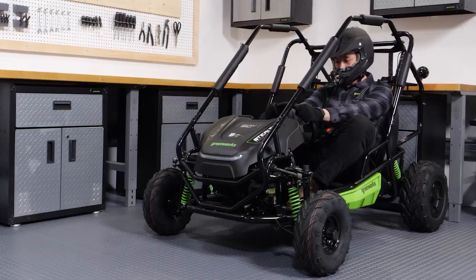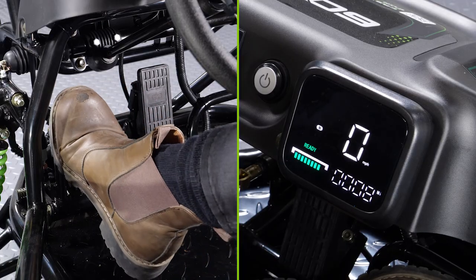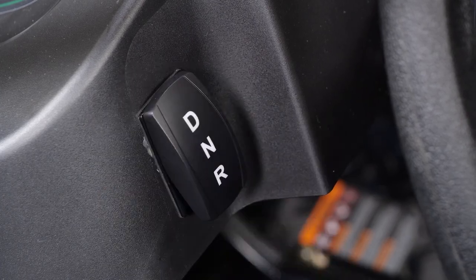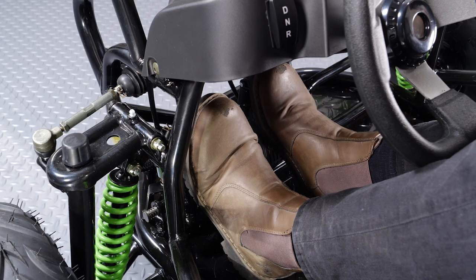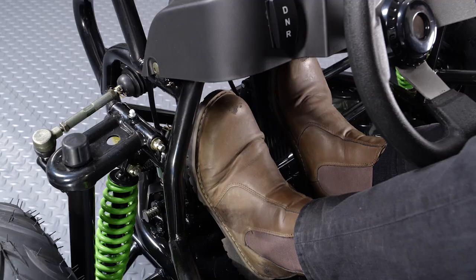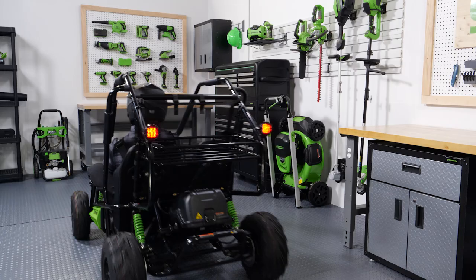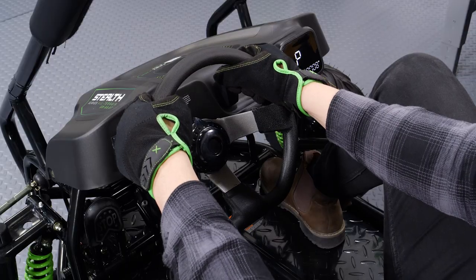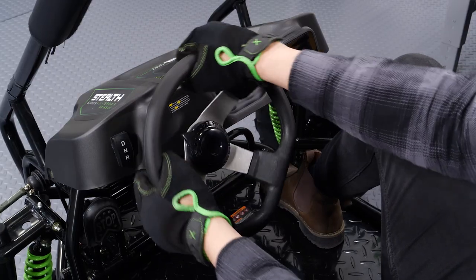Let's get driving. Press the brake pedal to switch from park to neutral. Set the gear shift switch to D for drive. To drive forward, lightly press the accelerator pedal down. To slow down or stop, press and hold the brake pedal. Steer the go-kart by turning the steering wheel in the direction you want to go.